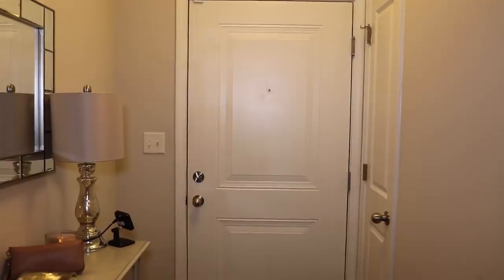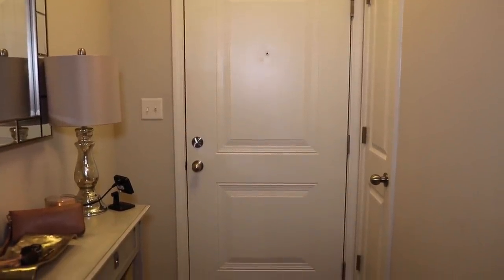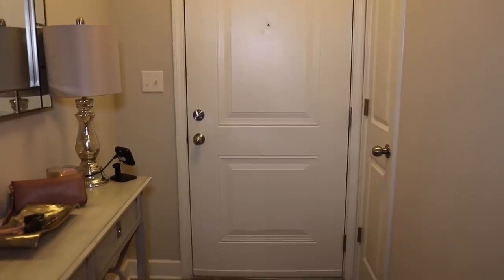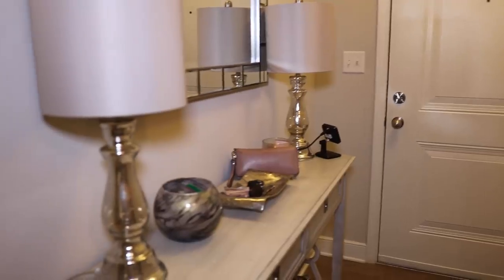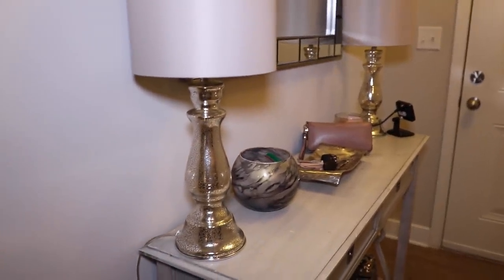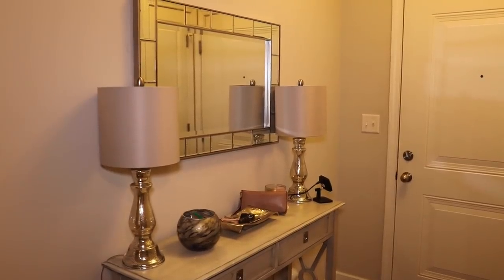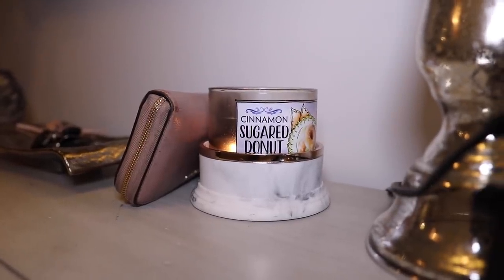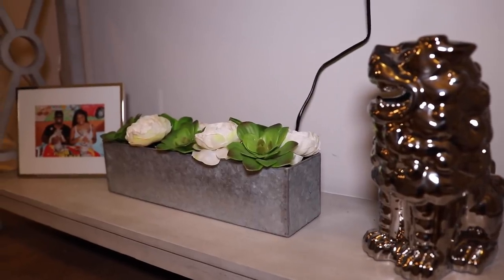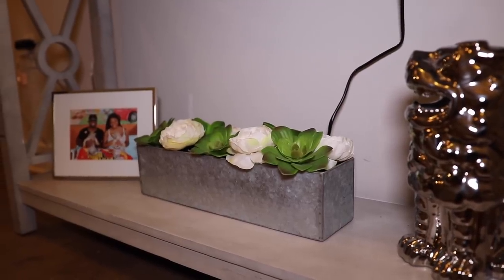What's up YouTube, welcome back to my channel! Today we are finally filming my apartment tour. Miles left, so your girl can do whatever she wants to do to the crib. This is the entryway and the mirror — I got from HomeGoods. Actually, I got everything from HomeGoods, like everything. This little bucket is my little change jar; this is usually where I just put my keys and wallet. I always keep a candle burning.